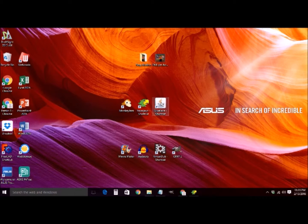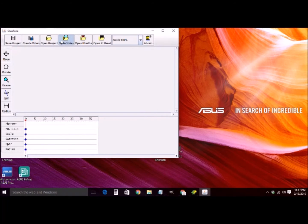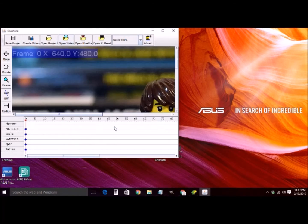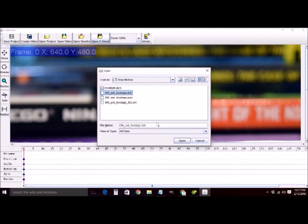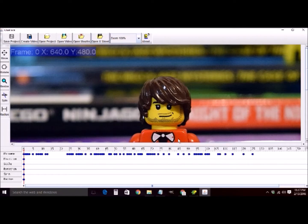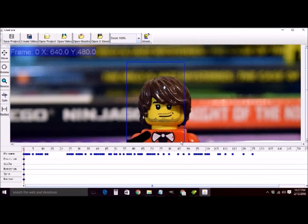Now we're going to open up the final program called Glue Face. The first thing we do is import that video we made in Monkey Jam. Then we open up the .dat file we just made in Papagayo — that's going to specify all the mouth movements. Finally, we import a mouth. The Lego M faces that come with where you install Glue Face are pretty good, so I'm going to use one of those.